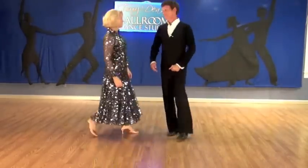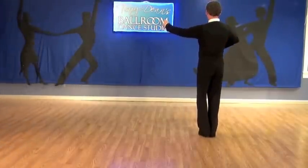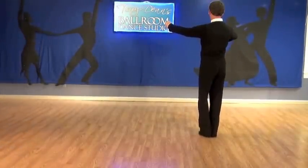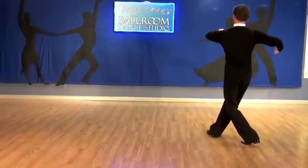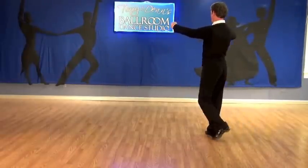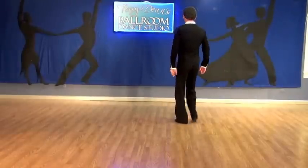I'll demonstrate the man's part. The man just steps backwards, leading the lady outside his right side. Turns his body slow. Turns his body back on slow. Slow, and finishes quick, quick, slow. Very simple.